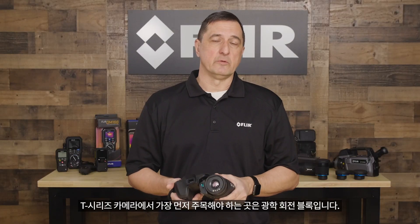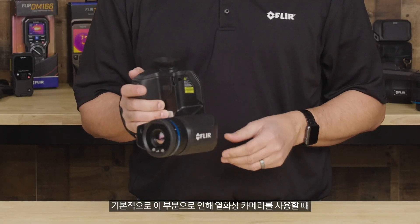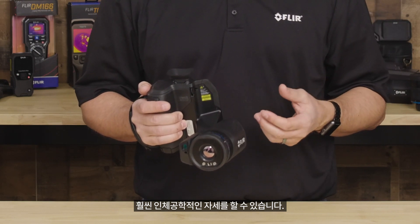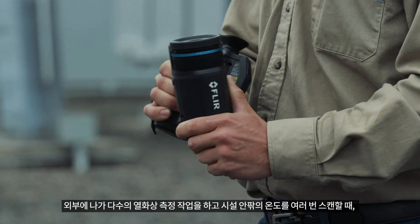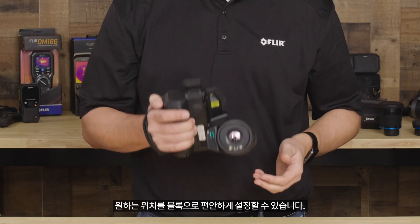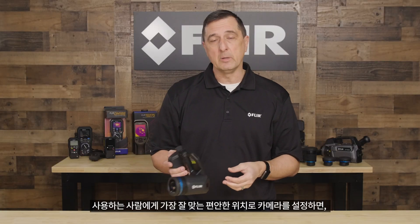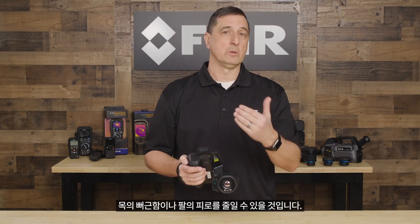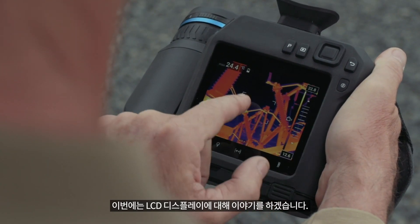The first thing to notice about our T-Series line of cameras is the optical rotating block. Basically, this allows us to get into a much more ergonomic stance when using thermal imaging cameras. When you're out there doing a lot of thermography and scanning your facility indoors or outdoors, you can comfortably set the block to where you want it. All that neck strain and arm strain is going to be reduced by setting the camera into that comfortable position best suited for you, the user.